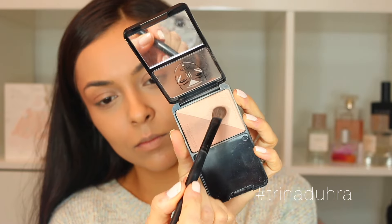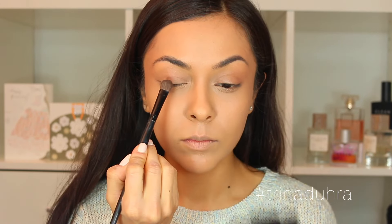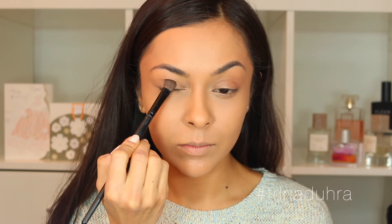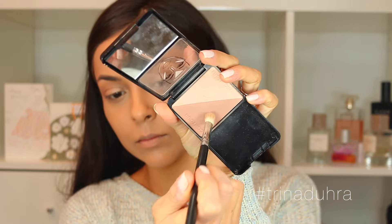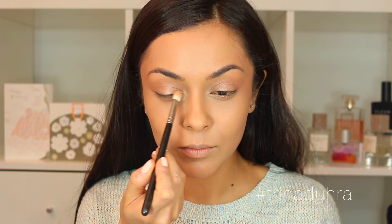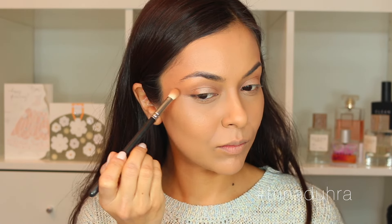I took some of that Lumi illuminator and used it as a base for the lids. Then with this palette — I multi-purpose with it all the time — I'm using the gold highlight as an eyeshadow for the center of the lids. It has a really soft shimmer, perfect for a minimal fresh-face look. Then I take a little bit of the contour powder, add that to the outer edges of the eyes, which creates a soft halo effect — and that's really all you need.